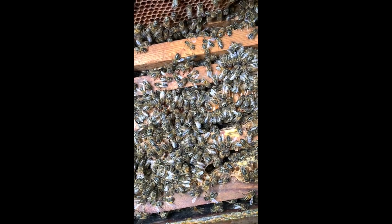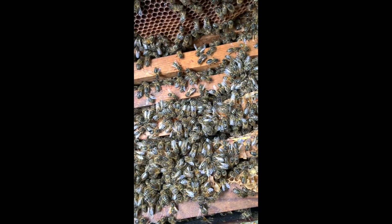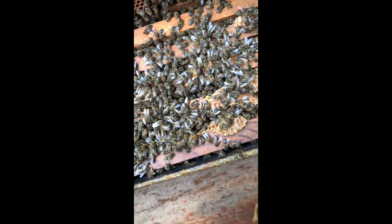The bees are not totally dark — they have some stripy ones in here as well but they're on the dark side.